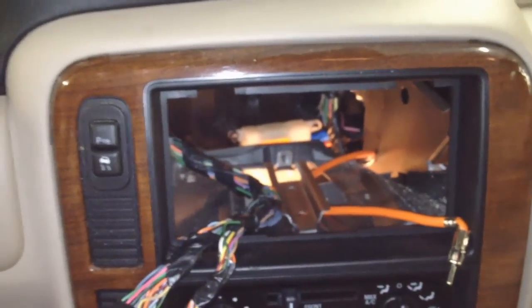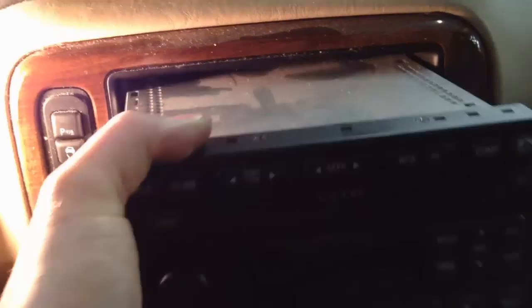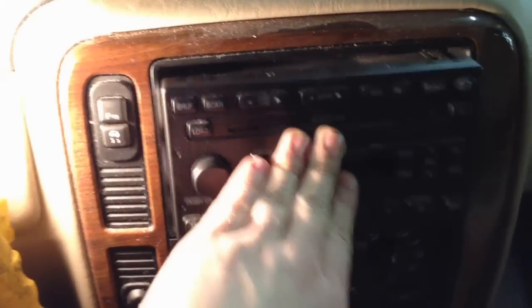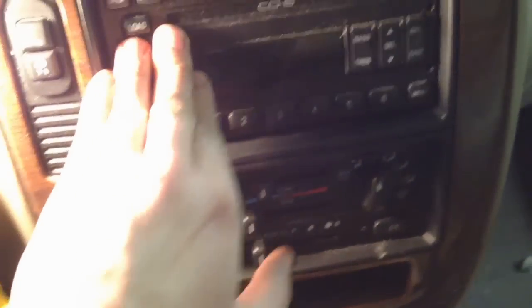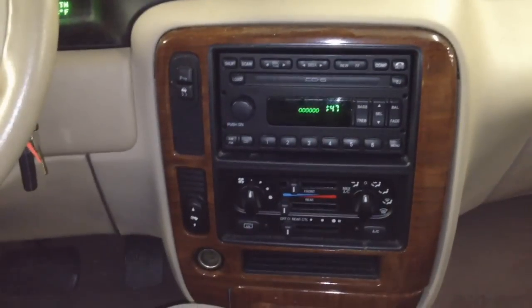Pop the radio back in. Make sure all your connectors are back in and snapped in place — don't forget the antenna. It's got a little track in there it slides back into; you'll know when it's in because it slides in easily. Push it all the way in and you'll hear it snap in place. Slide that bin back in, and then these screws — scrivets, whatever you want to call them — go back in and push them back in just like that.